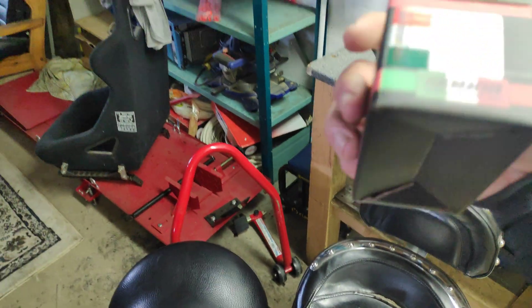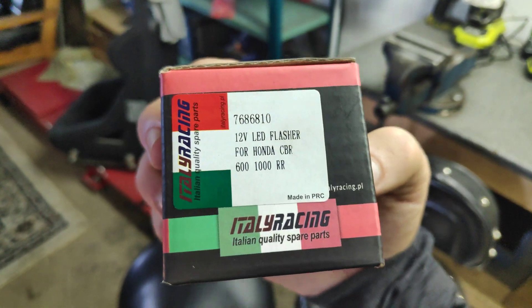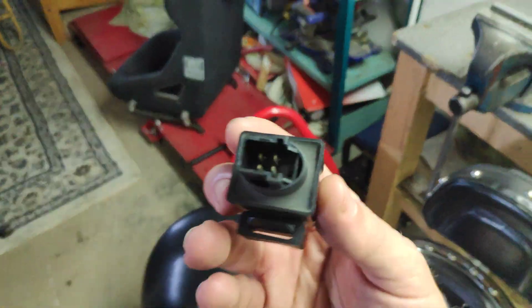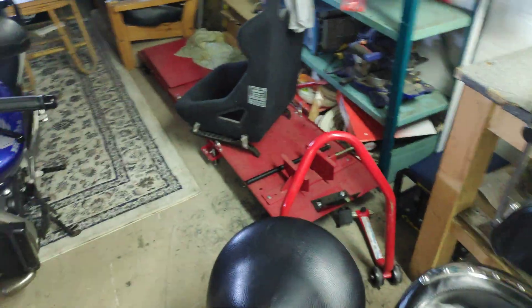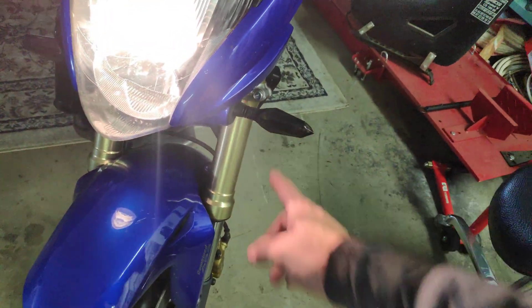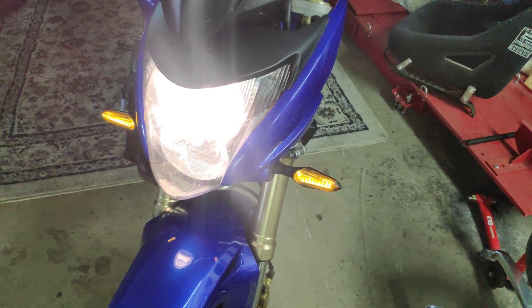So you think yourself you're buying one of these — this is an LED flasher relay. Looks just like this one. This one is the stock one; you replace that under the seat. Same problem. You combine those two — same problem.